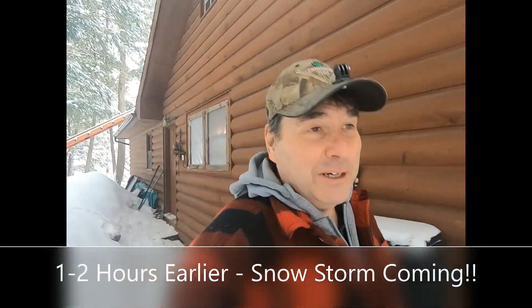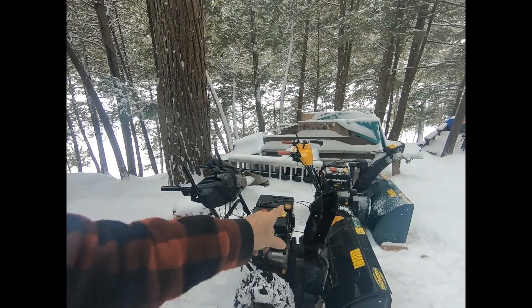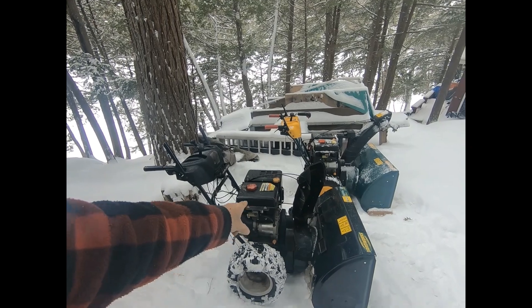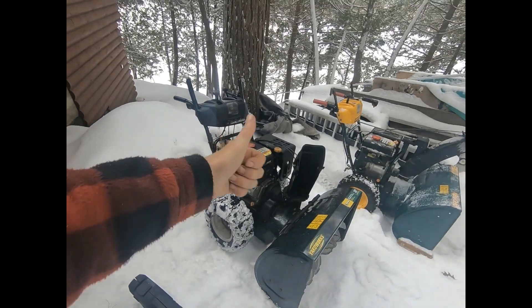Okay, here we go again — we got another big snowstorm coming in. From the last video, I had problems with this snowblower, you know, it caught on fire, but it's all running 100%. I thought, well, what's better than one snowblower? Two snowblowers. So I tried to MacGyver something. I'll see you guys in a little bit — hopefully it works out.